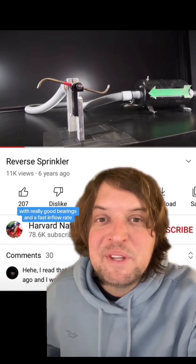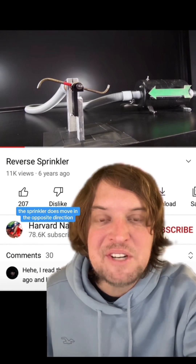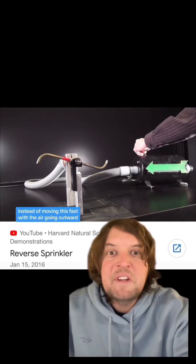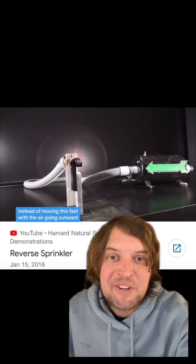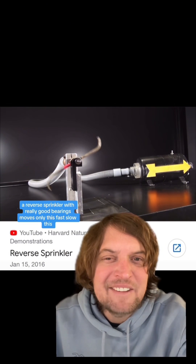In fact, when the experiment is done with really good bearings and a fast inflow rate, the sprinkler does move in the opposite direction — just much more slowly. So instead of moving quickly with air going outward, a reverse sprinkler with really good bearings moves only very slowly.